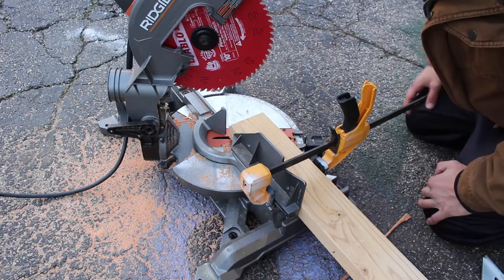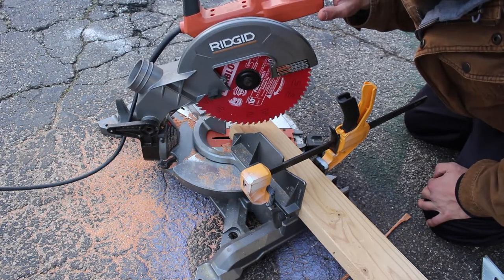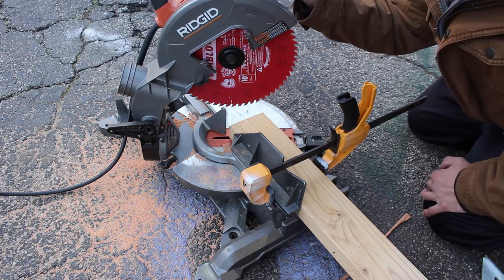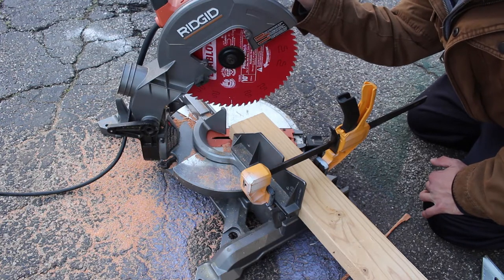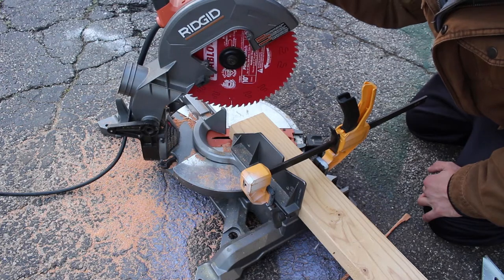I've lined up the edge of my board with the beginning part of the blade. This is an eight-foot two-by-four, and ideally the 30-degree cut is going to give us about six and a half feet. We'll cut this four times and then start setting it up.